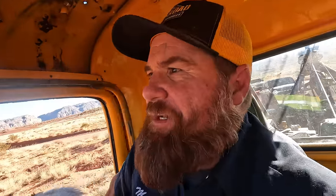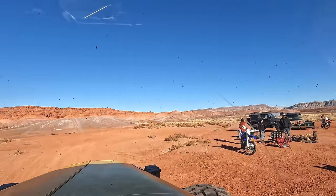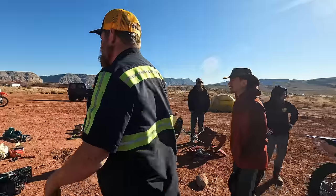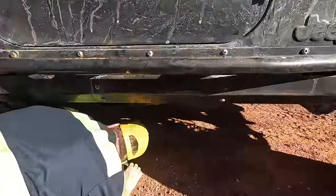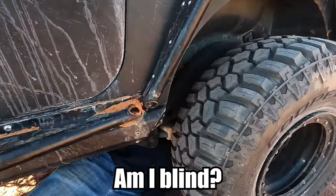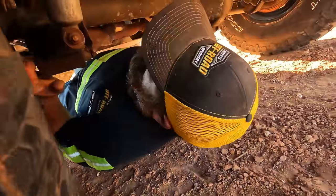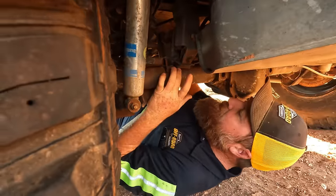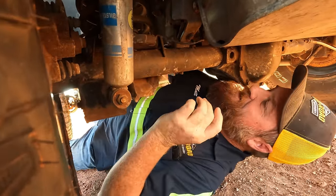We're going to let Peanut out right here so she can do some running — we send her ahead to find the customer and show us the way. It's just where the control arm connects up there. Oh, I see it — it's right there. Up on top — upper arm. Oh yeah, it's the track bar. So this thing's gonna be feeling squirrely.